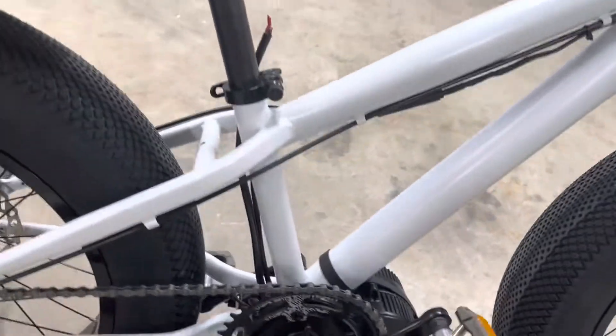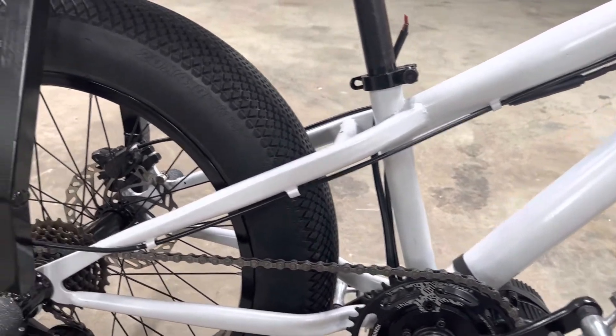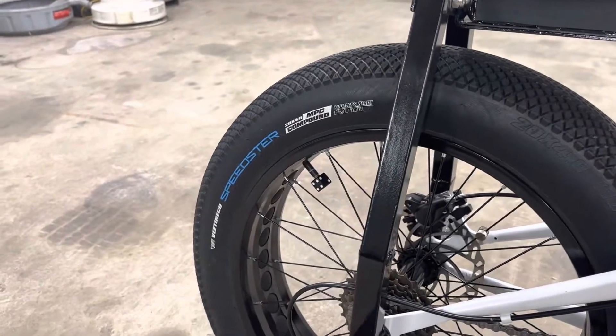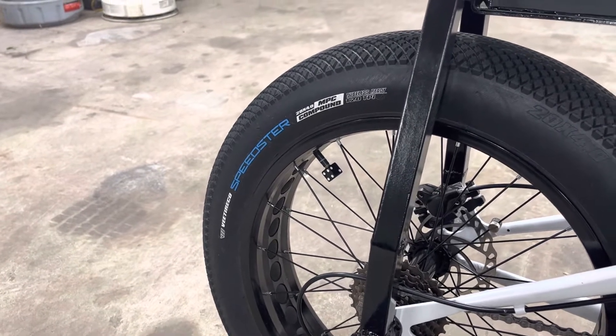We reused the crank arms that came on this bike, so they're six inches long. We threw on some cool Speedster tires — 20 inch by 4.0.